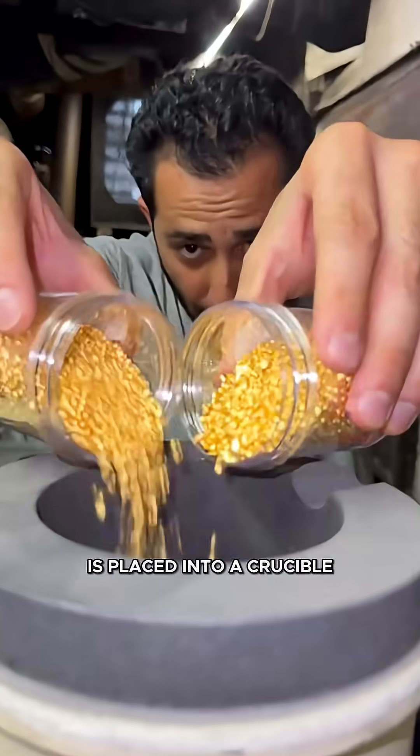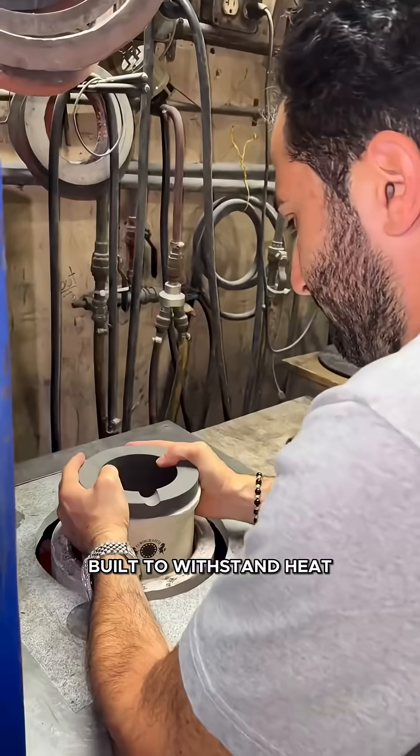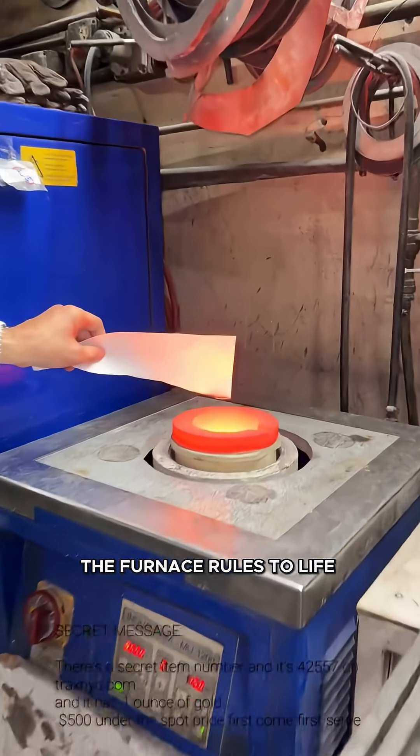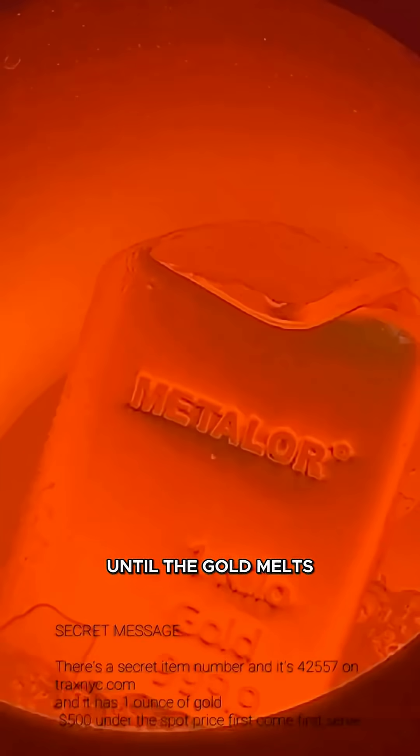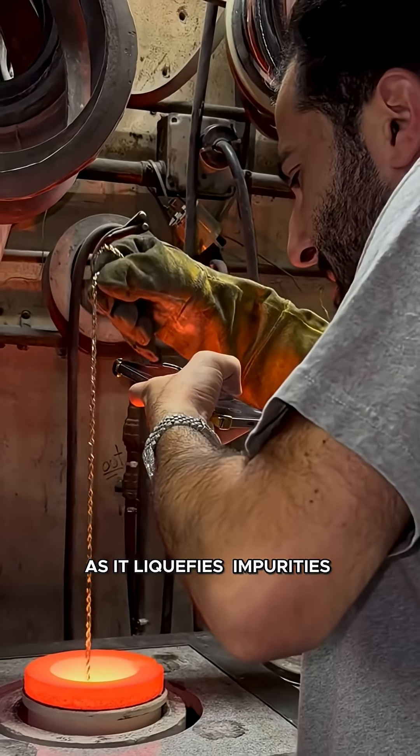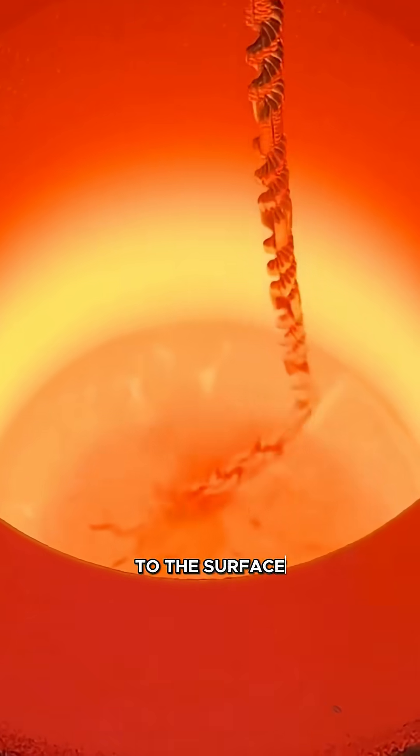Gold is placed into a crucible, a container built to withstand heat above 1,000 degrees Celsius. The furnace roars to life, raising the temperature until the gold melts into a glowing liquid. As it liquefies, impurities, called slag, rise to the surface.